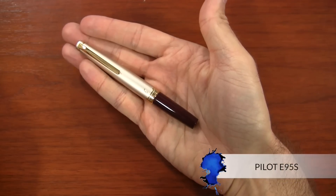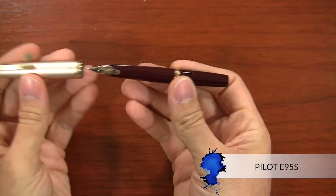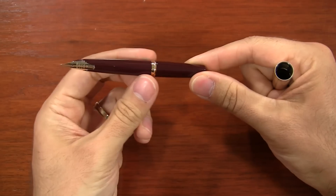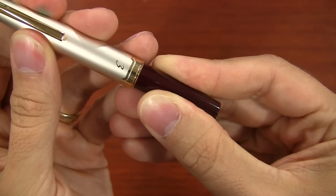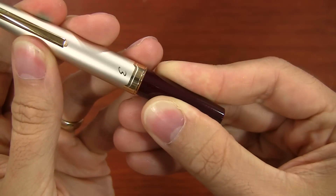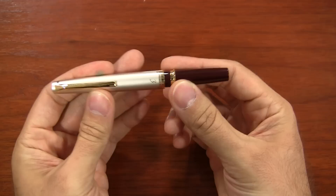I like this next pen — it's the Pilot E95S. This one's really unique because it's really a pocket pen, so it's a little shorter when it's closed. But when you uncap it and post it, it becomes essentially a normal length pen. It's got a really elongated grip, which is really unique. It has a kind of delayed gratification as you're closing it, but it feels really smooth and has a unique feel when opening and closing unlike any other pen.